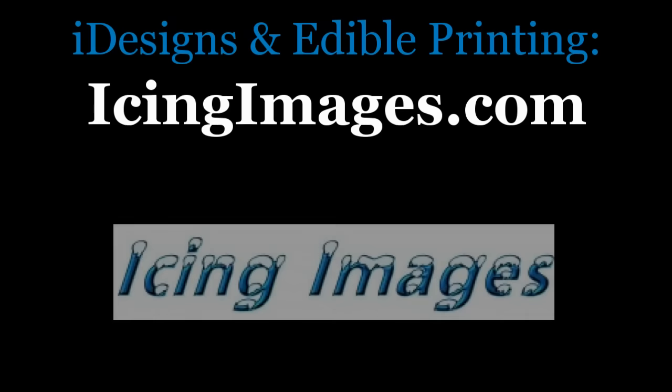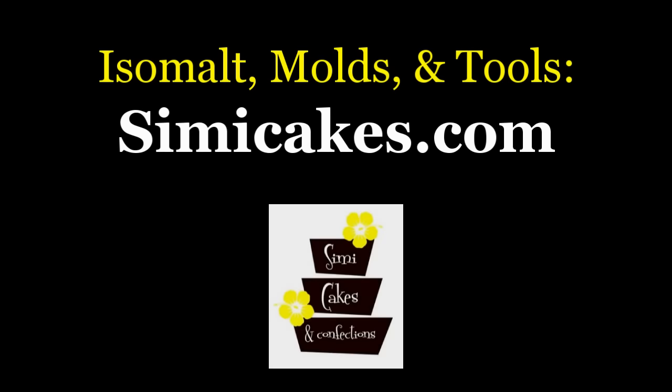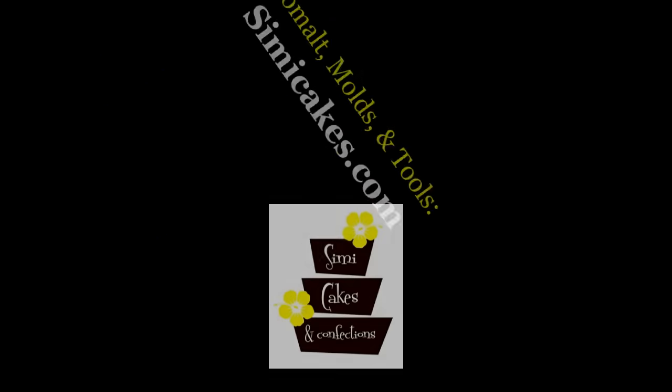Thank you so much for watching. Make sure to visit IcingImages.com for more information about edible printing and the iDesigns program. And make sure to visit SimiCakes.com for more information about the brand new Simi Transfer Sheets. Until next time, keep life sweet!